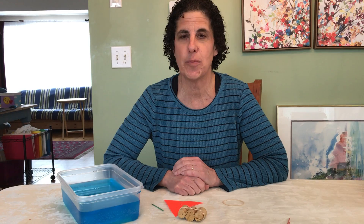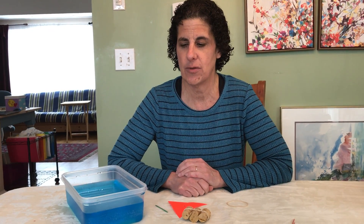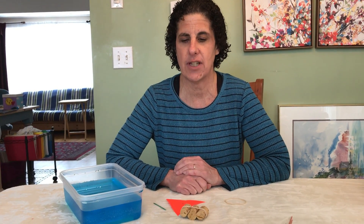Good morning preschoolers! How are you today? Today I want to show you a really super fun craft that you can do at home. We're going to make a little sailboat and we're going to float it in water. So let's get started.